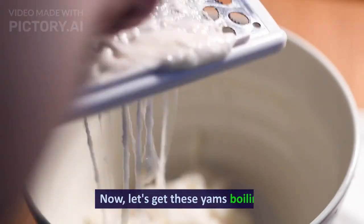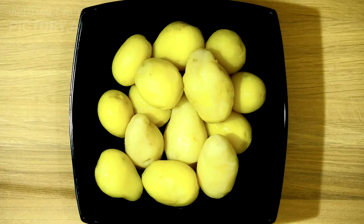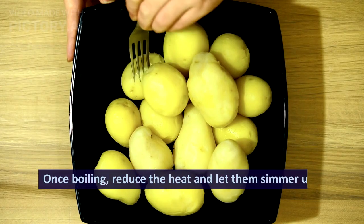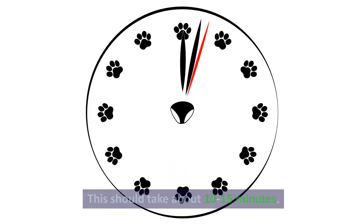Now, let's get these yams boiling. Add enough water to cover the yams and bring it to a boil. Once boiling, reduce the heat and let them simmer until they're fork tender. This should take about 10-15 minutes.